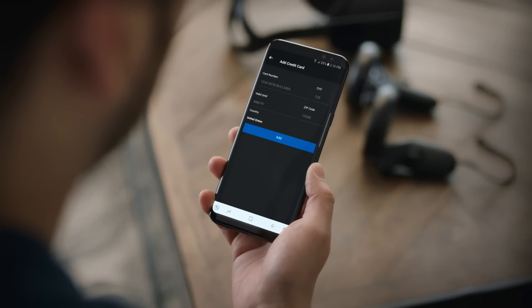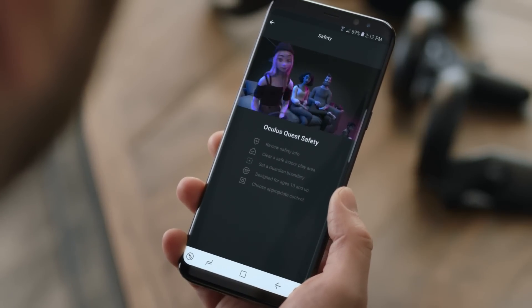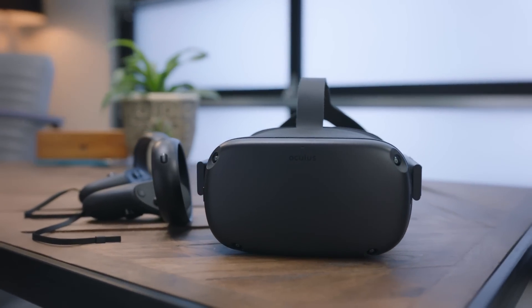Next, you'll be prompted to add a payment method, which will be used later for downloading apps and games. Then you'll be shown a short video on how to use your Oculus Quest safely. Once you've watched the video and acknowledged the health and safety warning, congratulations — you've just successfully set up your Oculus Quest.